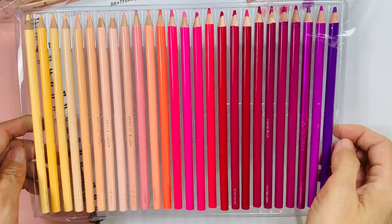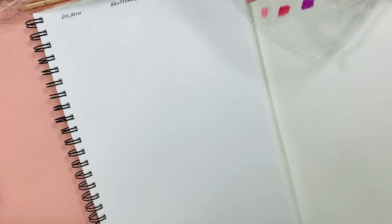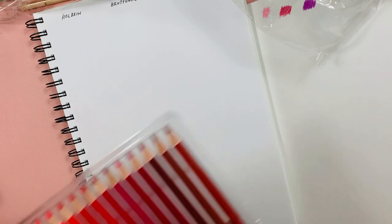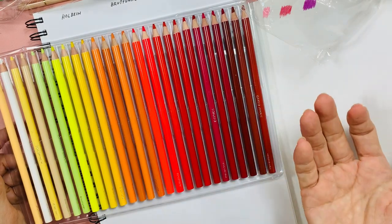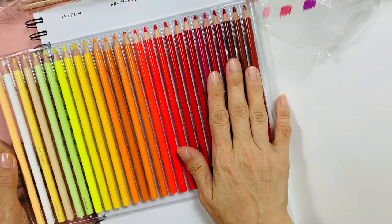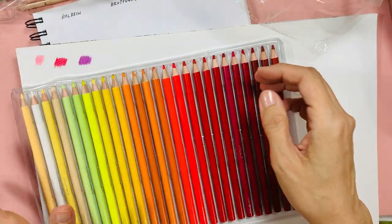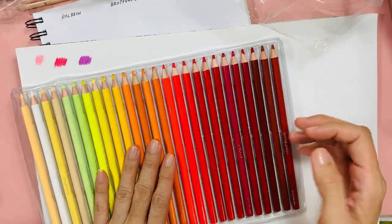This is tray one. I've got to either put the pencils all in a separate tub — I don't think I'll buy a pencil case for them, they're too cheap for me.